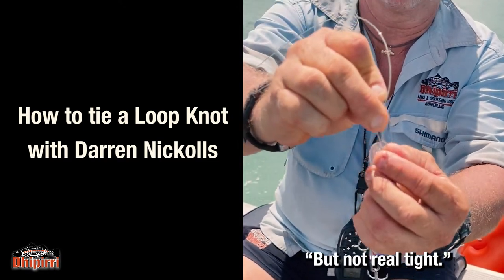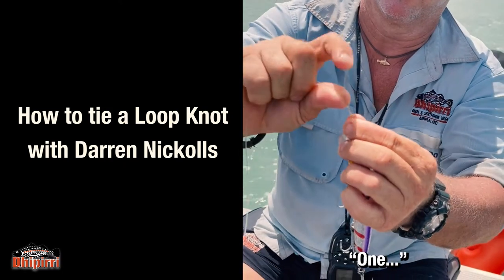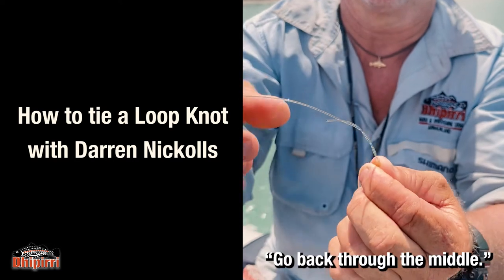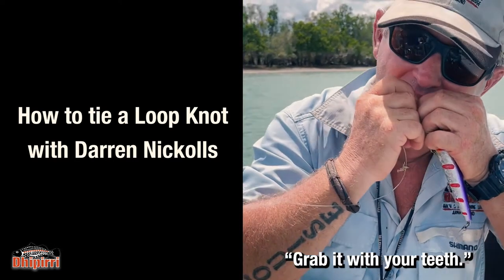Sort of tight, grip it, there you go. One, two, back up underneath, there you go, back through the middle, through the middle, go to the teeth, pull it tight.